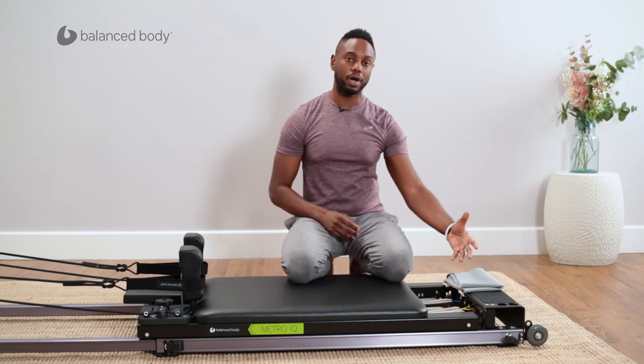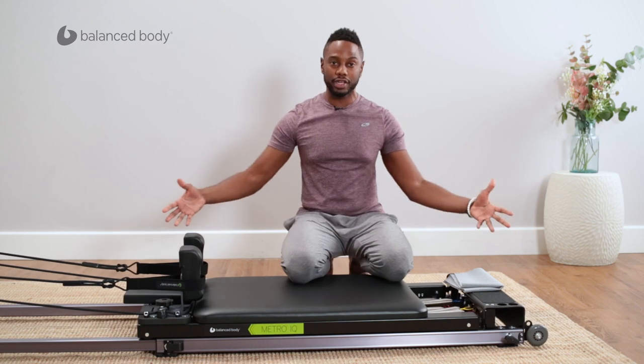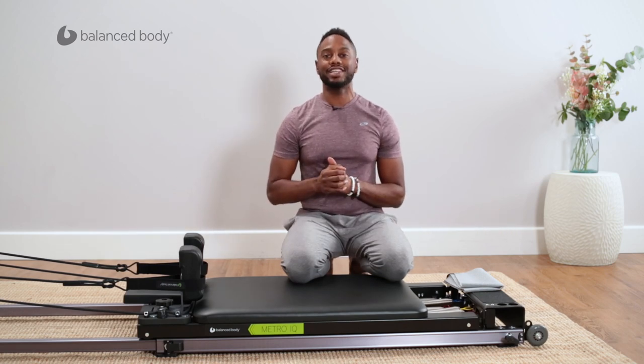I removed the foot bar so we have a little more room to get stretchy, get long, get loose. Let's get ready — let's get stretchy.